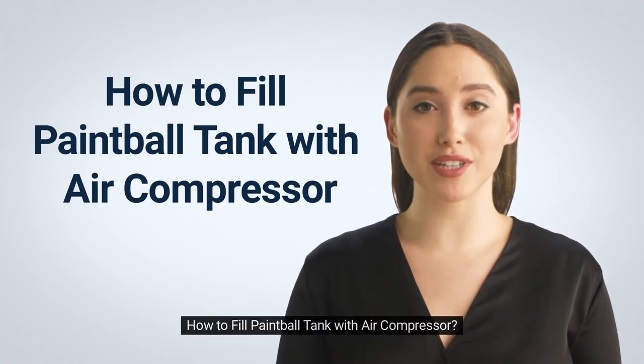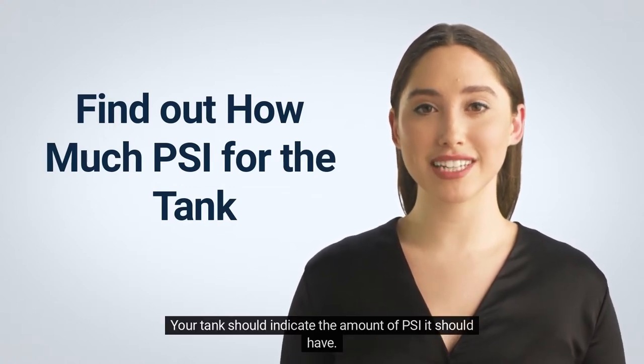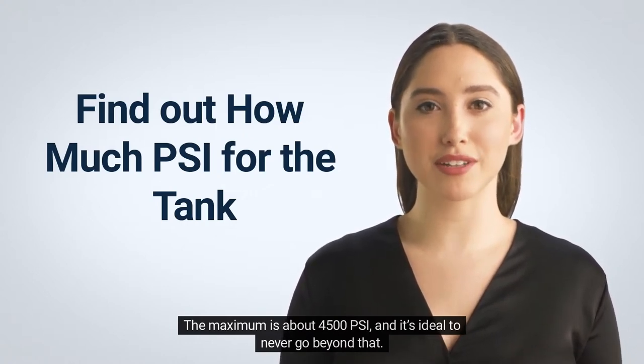How to fill a paintball tank with an air compressor. First, find out how much PSI your tank requires. Your tank should indicate the amount of PSI it should have. The maximum is about 4,500 PSI, and it's ideal to never go beyond that.